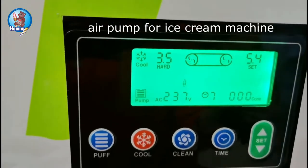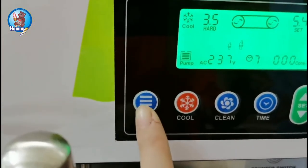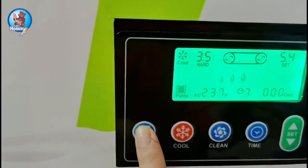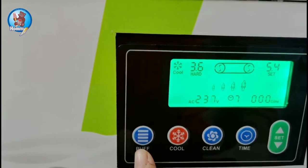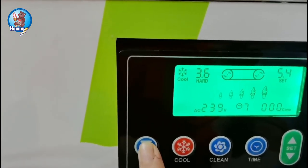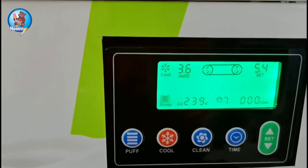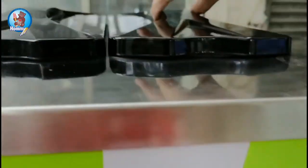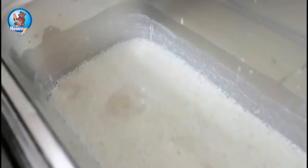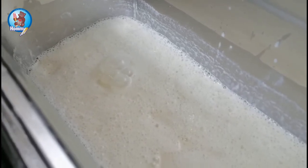We have a pump function, and if you want to use the machine — the oven is the bigger one — you push this button, and then the pump is not happening. If I push it again, then the pump happens. The problem is working inside, and you can see there are bubbles here because we have put air inside.